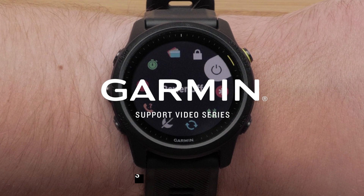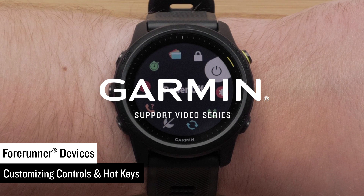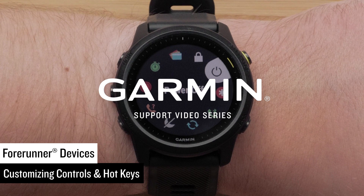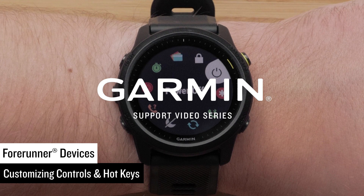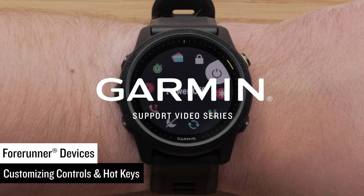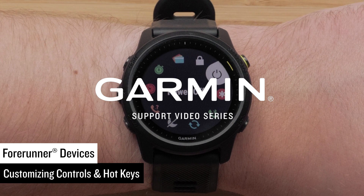In this video, we will show you how to customize the controls and hotkeys on your Garmin Forerunner device. This video will apply to the Garmin Forerunner 745, Forerunner 945, and Forerunner 945 LTE. Controls allow you to quickly access many of the commonly used tools such as Find My Phone, Garmin Pay Wallet, and Timers.